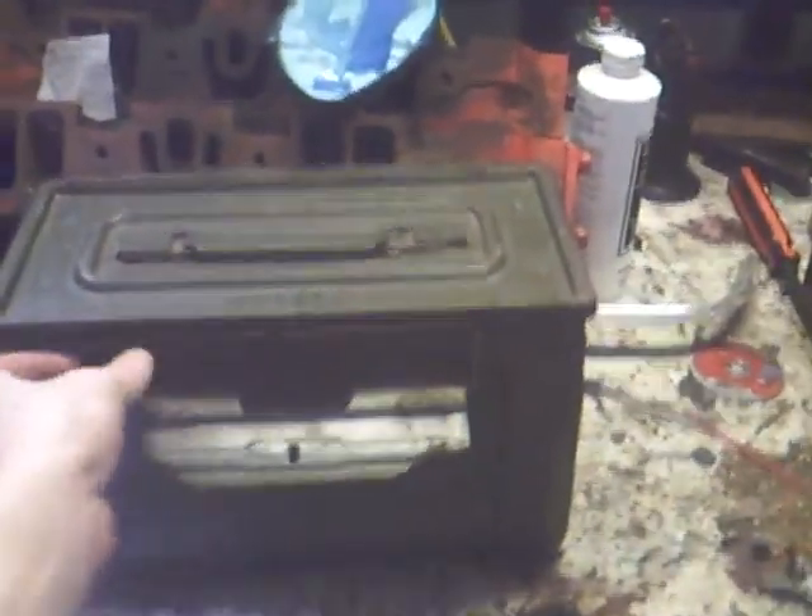I got this World War II ammo box. It's nice and clean on the inside. It was pretty rusted on the bottom so I put some rust converter on it. It goes from white to black, and all that black was rust.